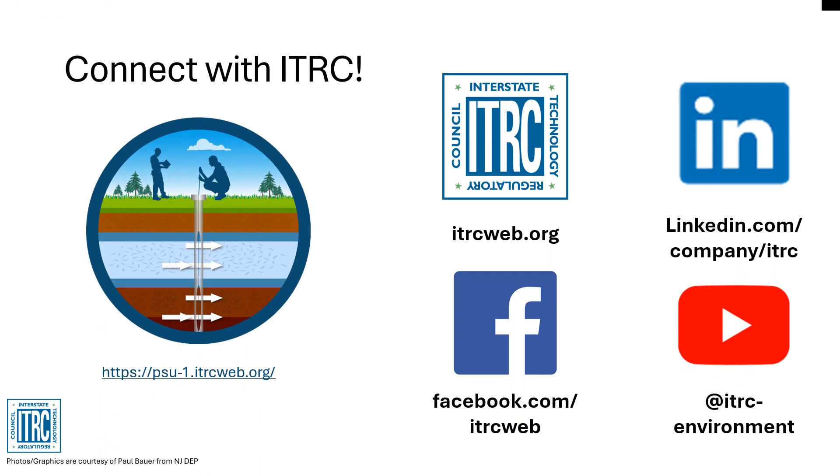For more information on the Pisces samplers and other passive sampling technologies, check out the IDRC Passive Sampling Update Web Guidance.